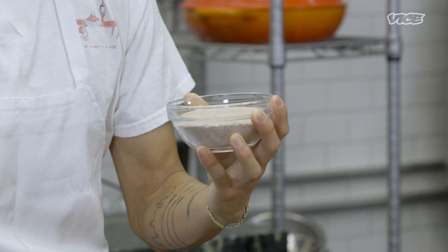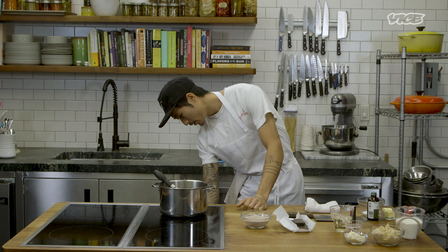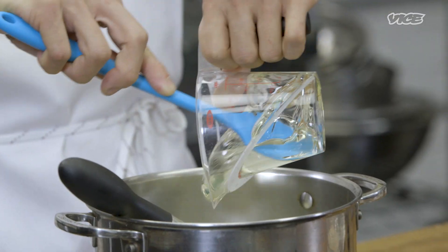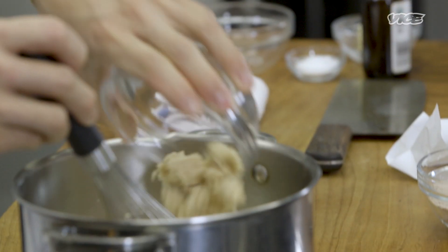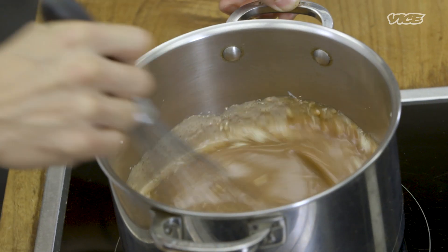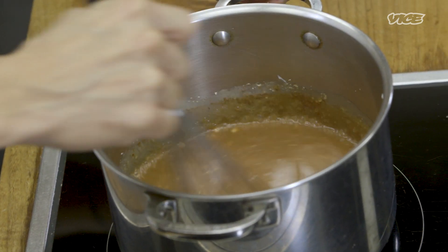While the milk custard is setting, we're going to make the Ovaltine hot fudge. The hot fudge I'm making today is a super basic fudge recipe — I basically removed a lot of the chocolate and substituted it with Ovaltine powder. Turn the heat to medium and add in heavy cream, corn syrup, and water first, then add light brown sugar, malt powder, and the Ovaltine. Ovaltine has been such a big part of my childhood and of Chinese and cha chaan teng culture in general.